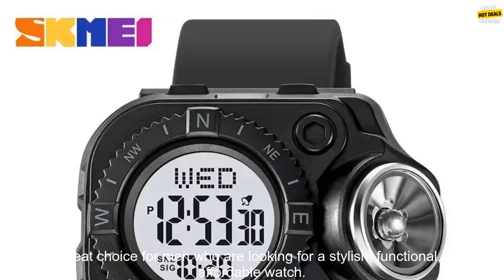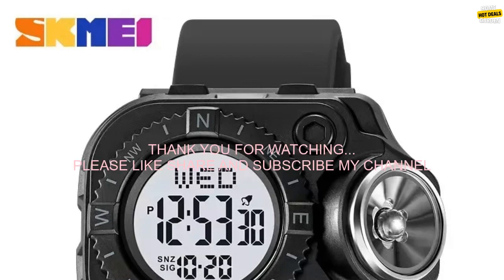Overall, the SK MEI 2187 Men Back Light Digital Wristwatch is a great choice for men who are looking for a stylish, functional, and affordable watch.